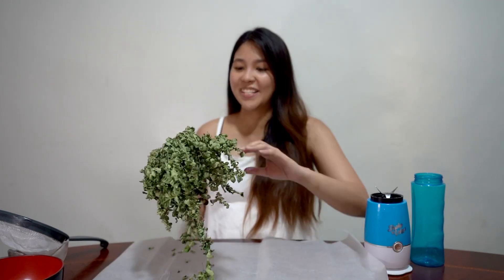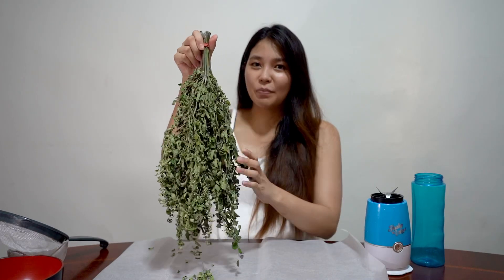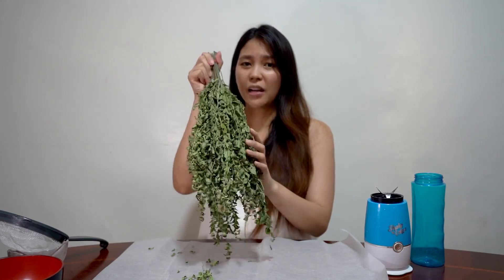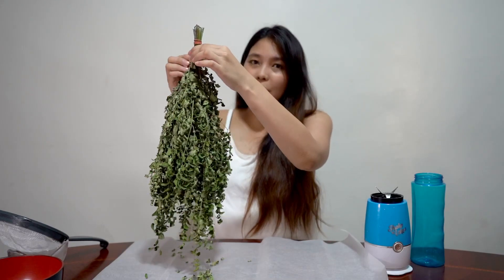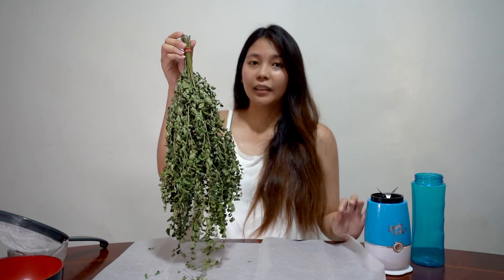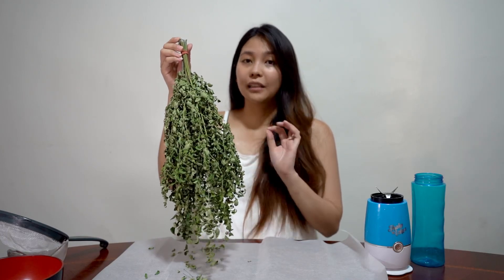I also included baking paper so that the leaves and powder that fall will be caught by it. I only got a few leaves because they were running out. You can add more since only a small amount will be made with this quantity. What I did was bundle the stems together, put a rubber band on them, and hang them. I dried them inside the house — we can't dry them in direct sunlight because the nutrients of the leaves will be lost. So we can dry them for 2 to 3 days.